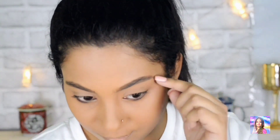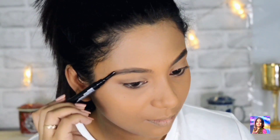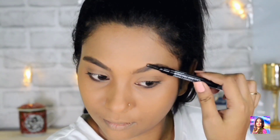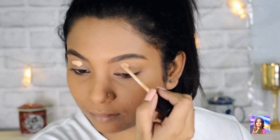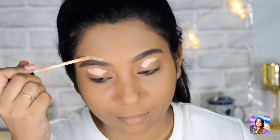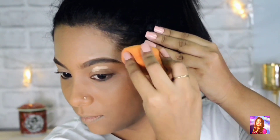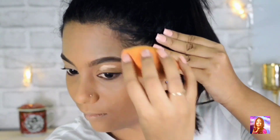After that I will take the spoolie side and evenly distribute the product all over my brow. Now I am taking the Maybelline Fit Me Concealer, a lot lighter than my skin tone, to shape my eyebrow and also as a base for my eye shadow so that my eye shadow looks even brighter and more vibrant.